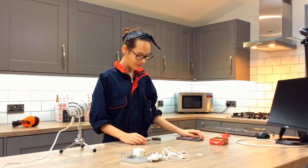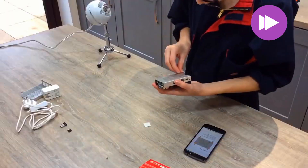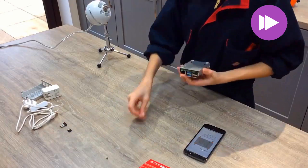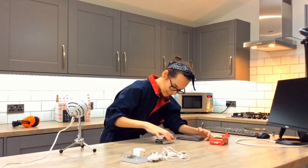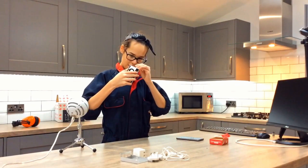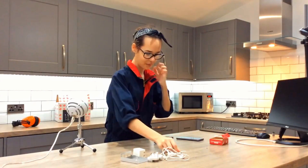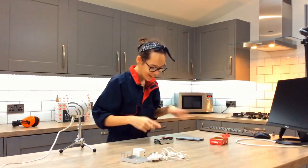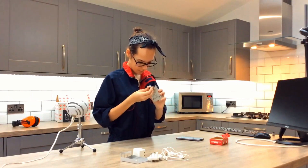Now we can stick the feet. There we go, we've stuck the feet. Now we get to insert our micro SD card, which is this one here. We'll insert it into that little gap there. Now we get to connect our keyboard and mouse. So we have a wireless mouse. This is our little dongle that we get to put in here. This one has to go in this bit here, in the blue bit.